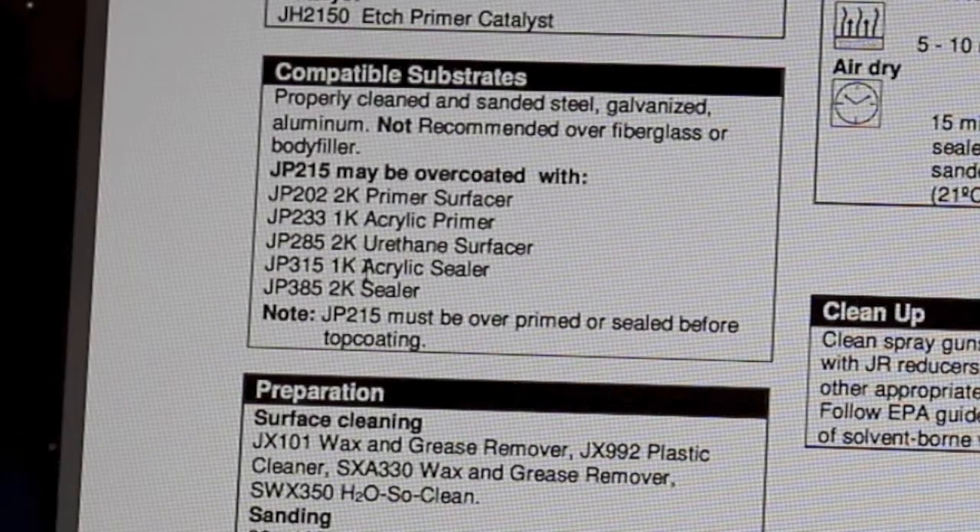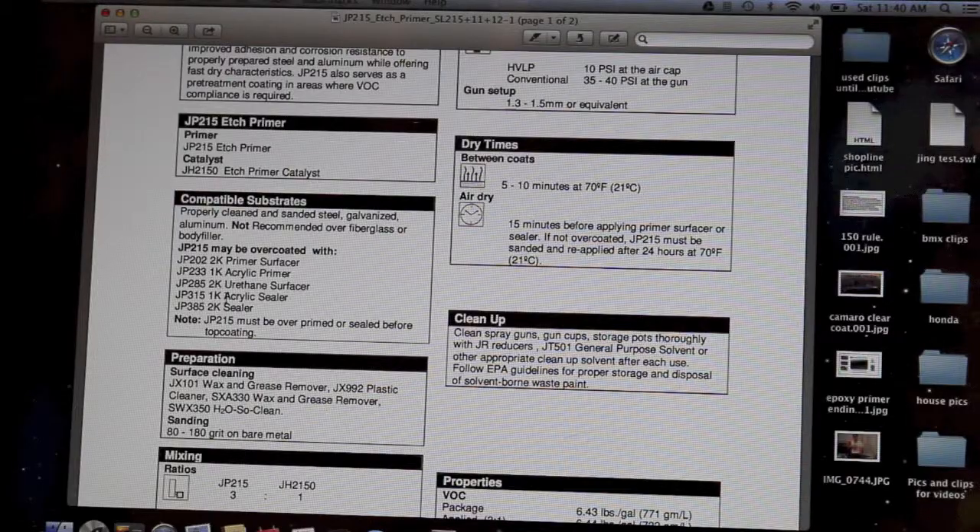Compatible substrates — what this is talking about is what can this primer be applied over. It says properly cleaned and sanded steel, galvanized, and aluminum. Not recommended over fiberglass or body filler. The reason they say that is because this primer has an acid in it, and it can soften the edges of your body filler or fiberglass, causing repair mapping or lifting issues. So this is really just designed for bare metal.